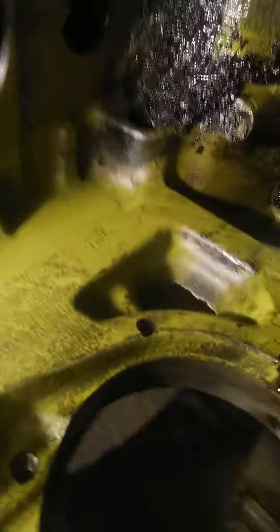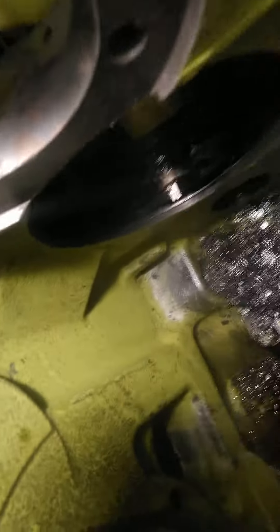It needs a thorough cleaning inside — it is dirty dirty. A lot of filings right there.